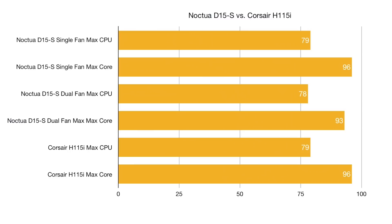The Noctua with one fan installed: the max CPU temperature was 79 degrees, and the max single core temperature was 96 degrees — the hottest any single core of the six cores got. With two fans installed, the max CPU temperature as measured by AIDA64 was 78 degrees — one degree cooler — and the max core temp was 93 degrees, three degrees cooler.